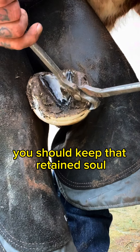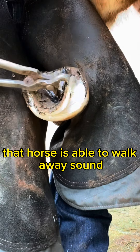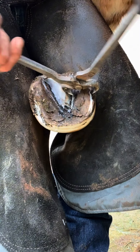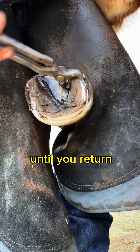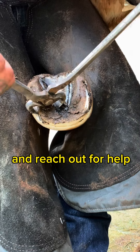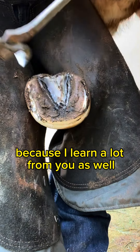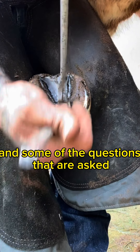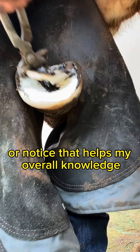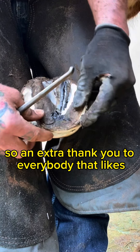There are many reasons on whether you should keep that retained sole or pull it out. Just make sure whatever you do, that horse is able to walk away sound, and explore everything from the horse's history, the owner's input, all the environments the horse is going to be in until you return, and how it's going to be used. Don't be afraid to ask questions and reach out for help. I also appreciate when people seek my advice because I learn a lot from you as well — some questions make me think about things I haven't noticed before, which helps my overall knowledge. So an extra thank you to everybody that likes and follows my page.